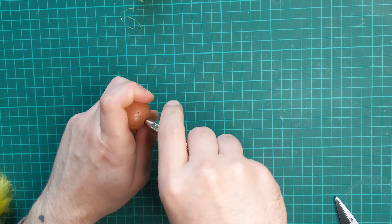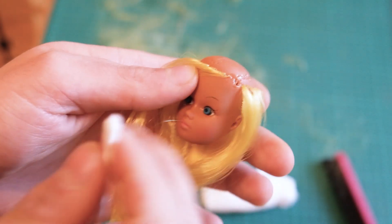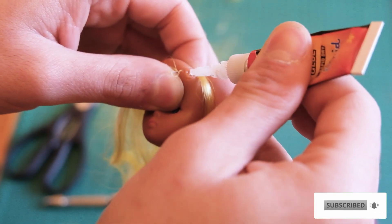A lot of vintage dolls will have a big hole in the front of the head, and before we can move on it needs to be fixed. I push a Q-tip against the hole from the inside of the head and pour superglue on it to form a layer of glue.